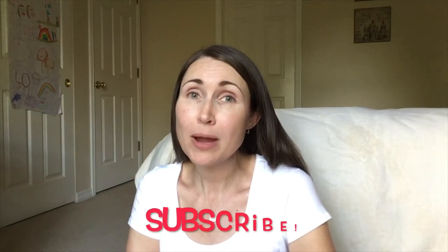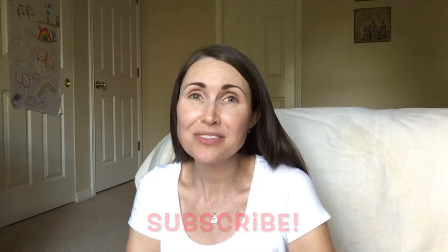Hey everyone, welcome to Walks with Holly! In case you're joining me for the first time, I am Holly. I am a housewife, mama of four kids, and a homeschooling mom. I do a lot of homeschooling videos, mommy lifestyle, and a lot of cooking videos. If you have not already subscribed to my channel, please hit that subscribe button right now because I don't want you to miss a single video.